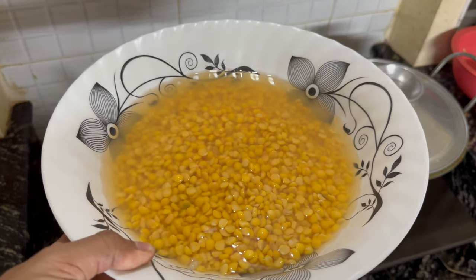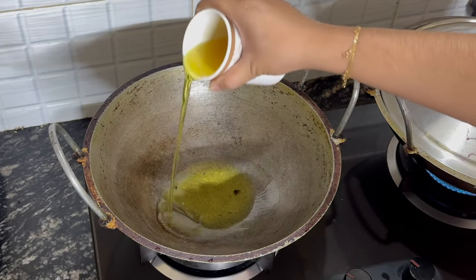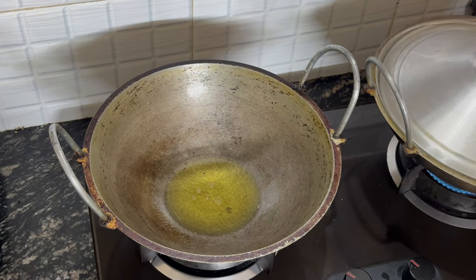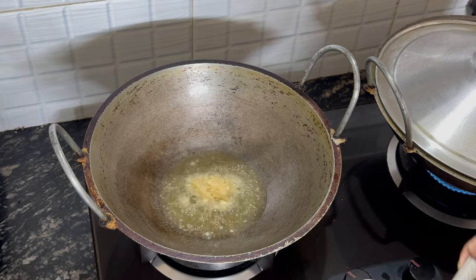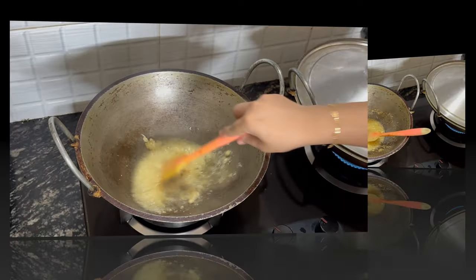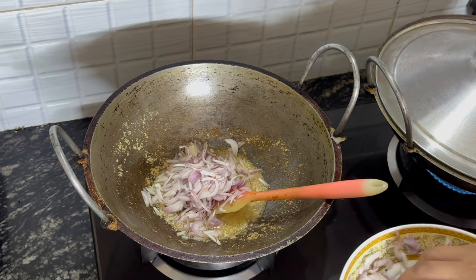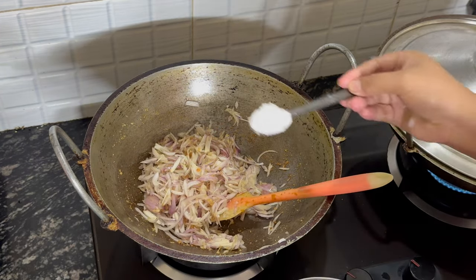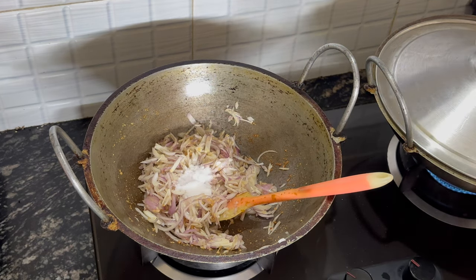I'll show you this amazing side dish. Just add some cooking oil — about four to six tablespoons. Once the oil is heated, we're going to add loads of garlic — about two tablespoons of garlic going in there. Once the garlic is nice and golden, add some onions. Now for some seasoning, add some salt — one and a half teaspoons of salt going in there.